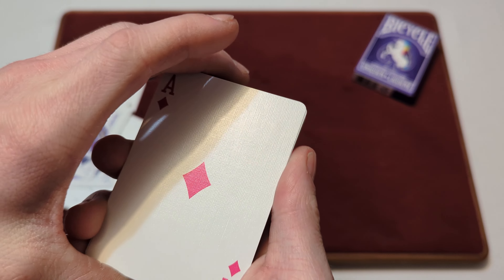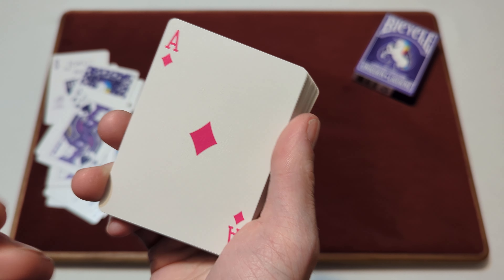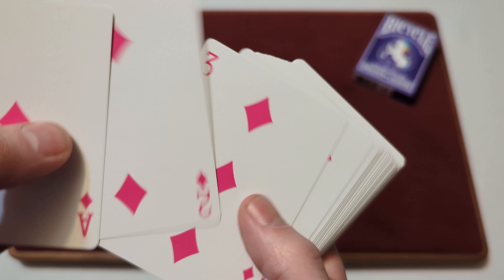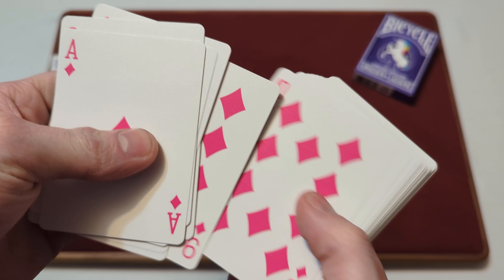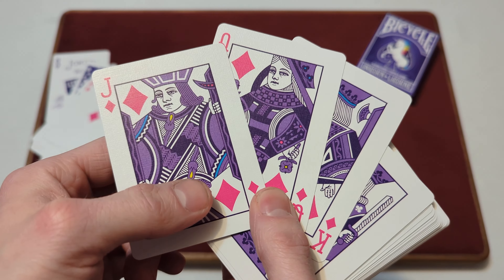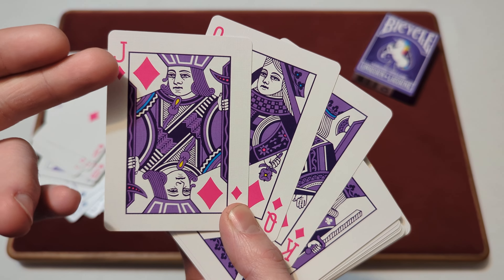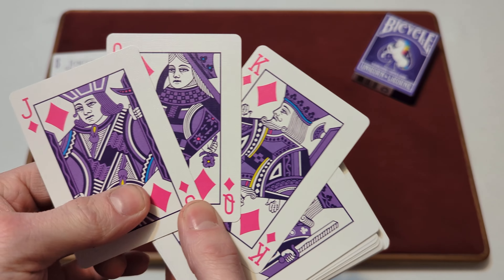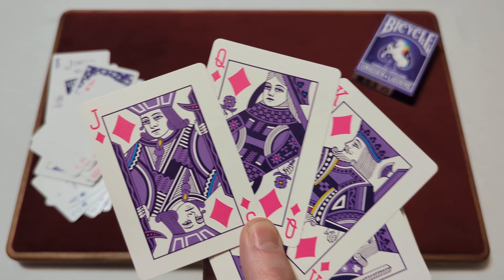Moving to the ace of diamonds — the diamonds are in a very vibrant, bright pink color, and that goes throughout all the diamonds. For the jack, queen, and king of diamonds, the pips are still that pink color, but the court card faces themselves are still the purple colorway with the blue, yellow, and pink accents.